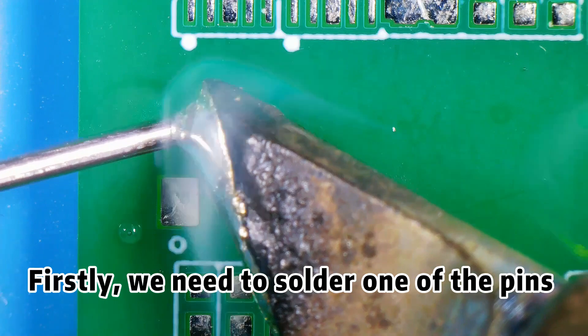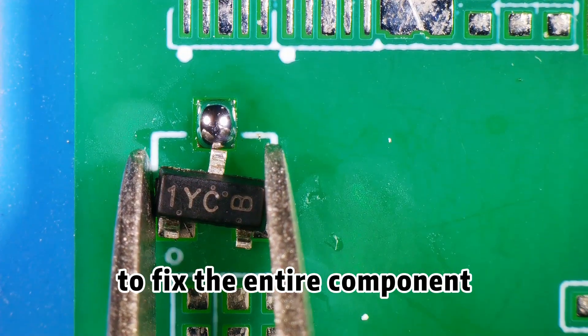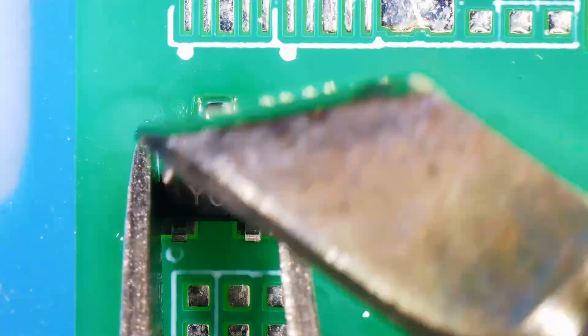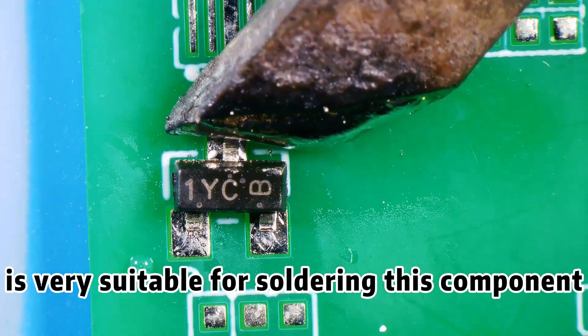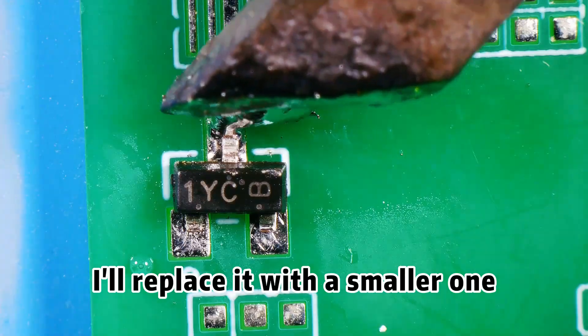Firstly, we need to solder one of the pins to fix the entire component, and then solder the other parts. I don't think this soldering iron head is very suitable for soldering this component, so I'll replace it with a smaller one.